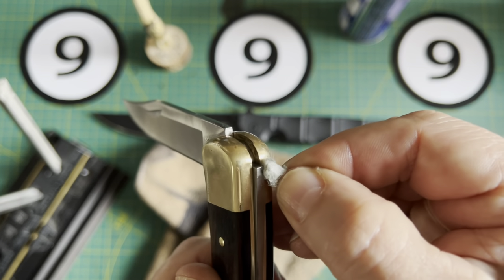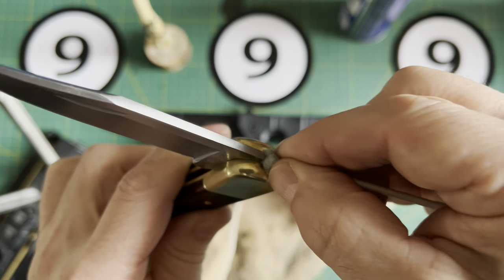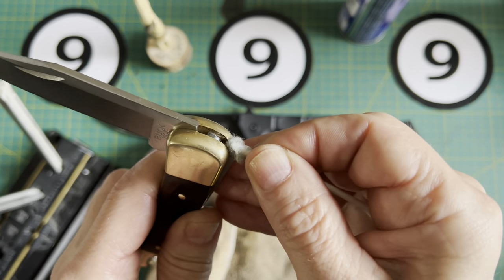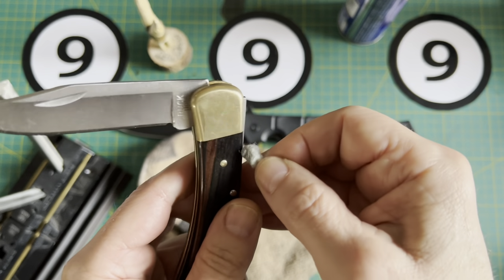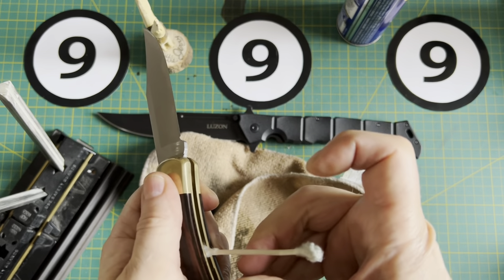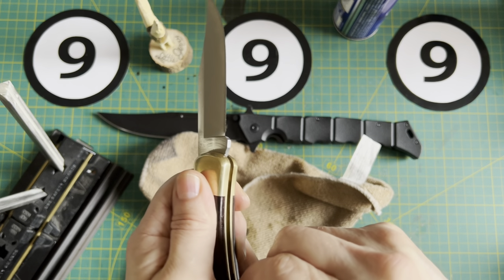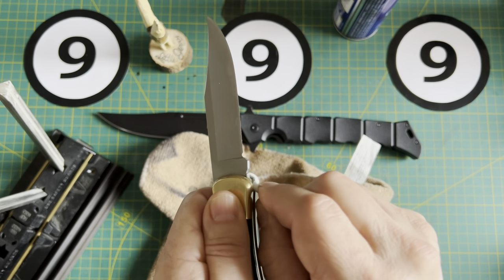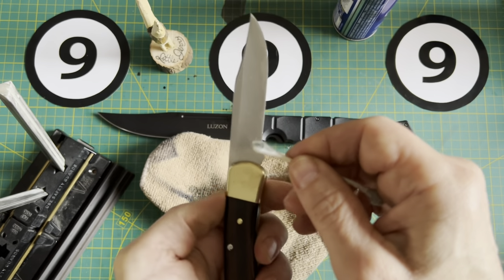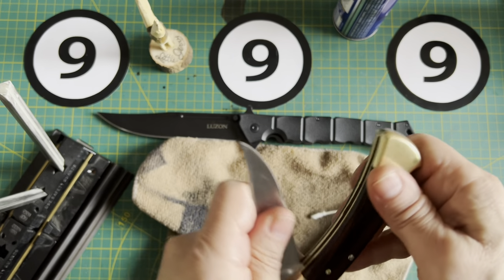Again, if yours is new, there's going to be a lot of black stuff in there. Also run the Q-tip inside the blade tang area, collecting as much as you possibly can. You continue to do this. Some of you might have an air gun - once you're satisfied that all that grime is all out, you might want to blow it all out and send all that crap where it belongs. Let's assume that it's all dry and we're satisfied - it's clean and dry.